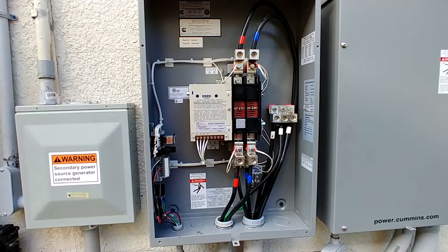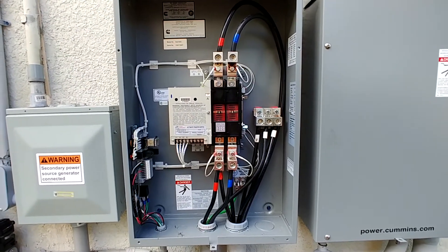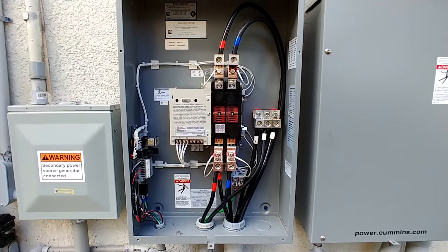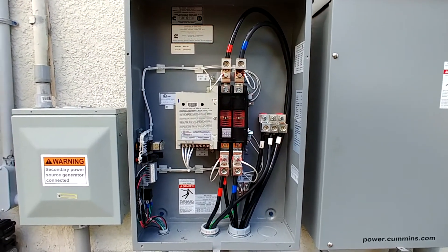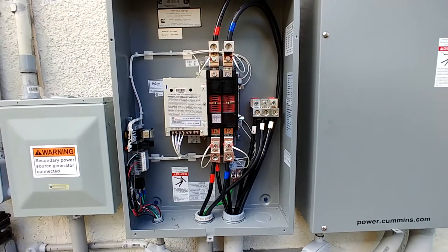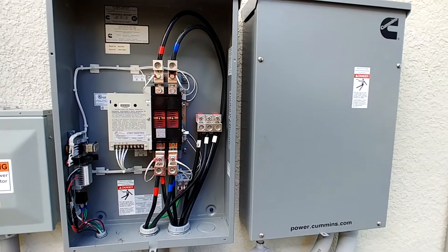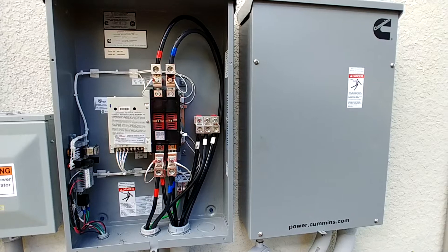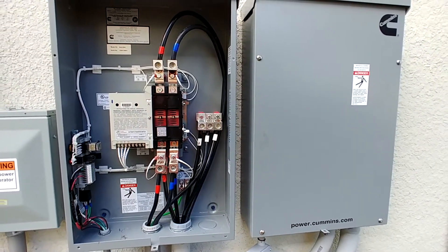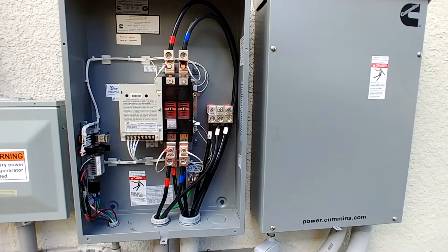I just got the transfer switch cover off here — I wanted to show everybody the inside of the transfer switch. Again, there's not much information about these things online or in videos. You can read the installation manuals but it's not very clear from the pictures how things are set up. I've got two transfer switches because I've got a 300 amp split-phase service in my house, so I need to feed two sub panels. They don't make these in certain sizes, so I've got two 200 amp non-service entrance rated panels here.